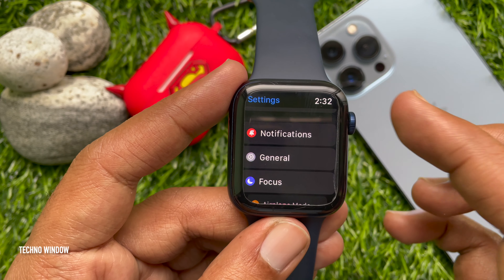Go back to Settings and press the Digital Crown button again to exit Settings. So these are the steps to hide the red dot on Apple Watch. Hope this video helped you. Please subscribe to my channel by tapping the Subscribe button.